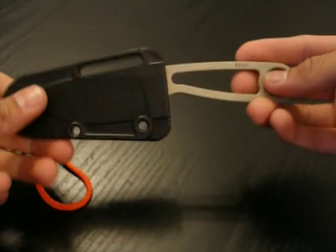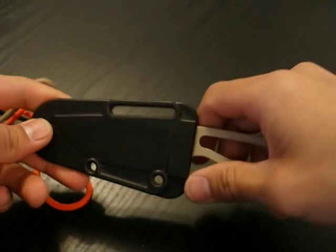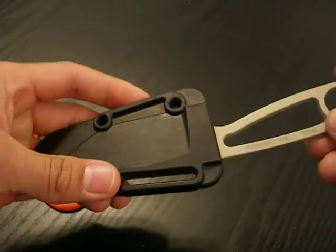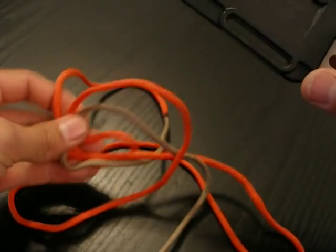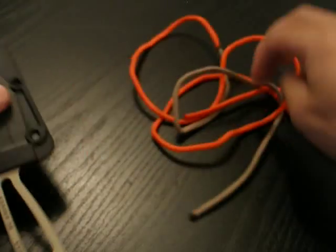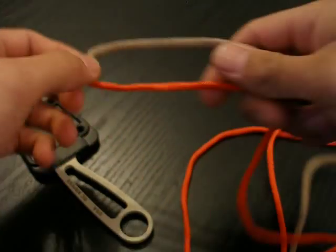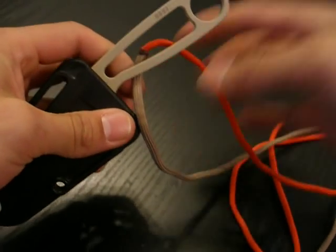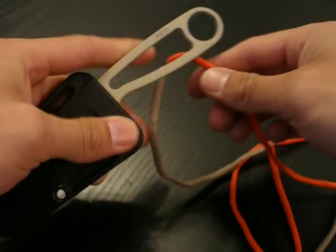First off, what you're going to need is a knife with a skeletonized handle. It doesn't have to be the Rat Izula — it may be any knife — but you will need about five feet of paracord. I'm going to be using two different colors today, so it's easy to distinguish which strand of paracord is doing what.